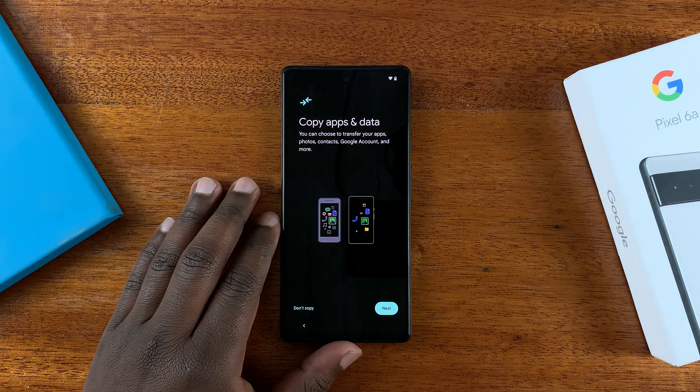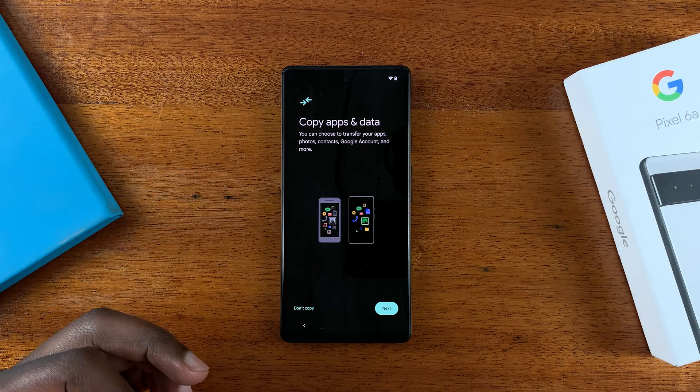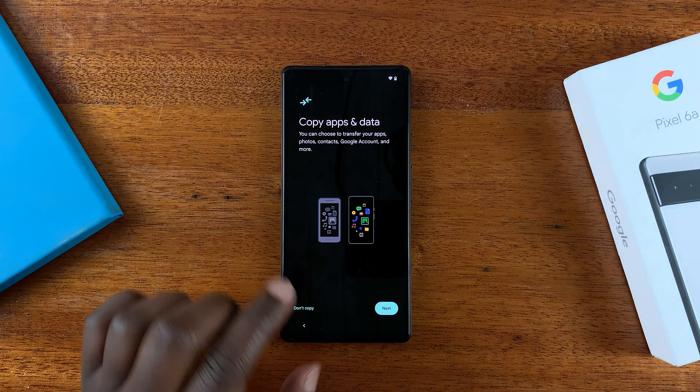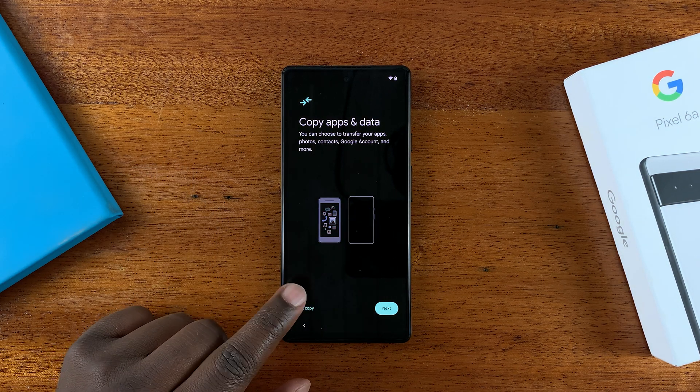Wait as it gets your phone ready. Once it does, you'll have the option to copy apps and data from a previous backup — for example if you're moving from a previous Pixel, you can tap Next and log into your Google account where that backup is saved. But I'm going to start on a clean slate, so I'll tap on Don't Copy.